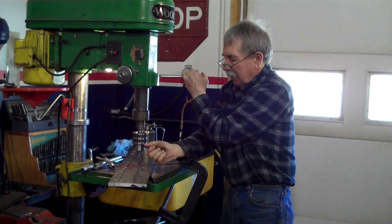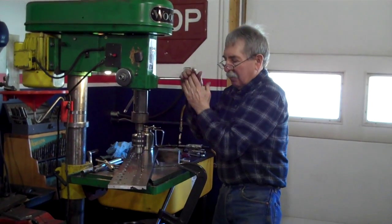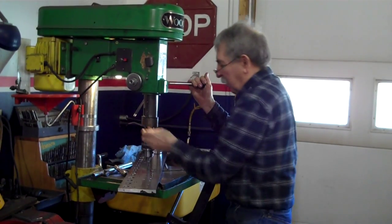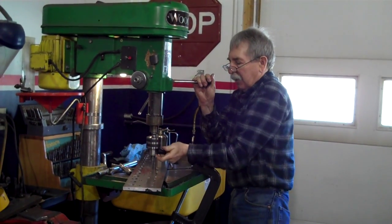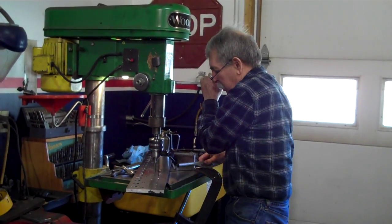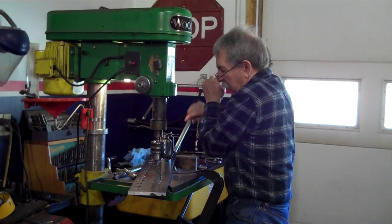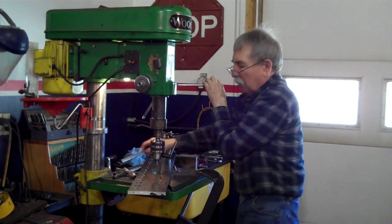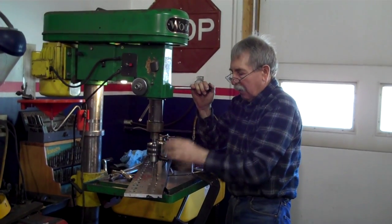Then I take the drill press chuck off of it, slide it out, and finish the tapping by hand. But this way I know that the tap has started vertical.